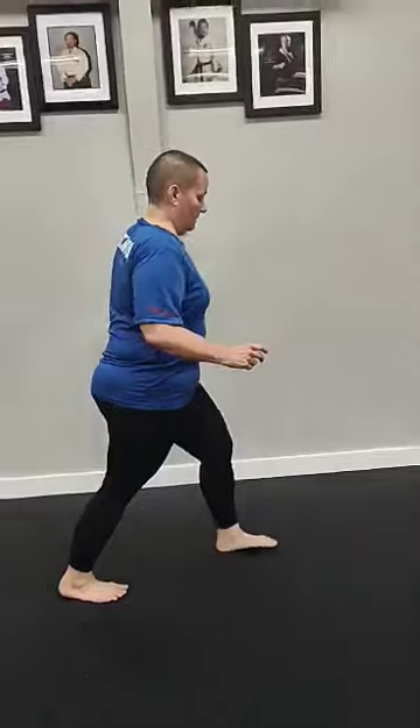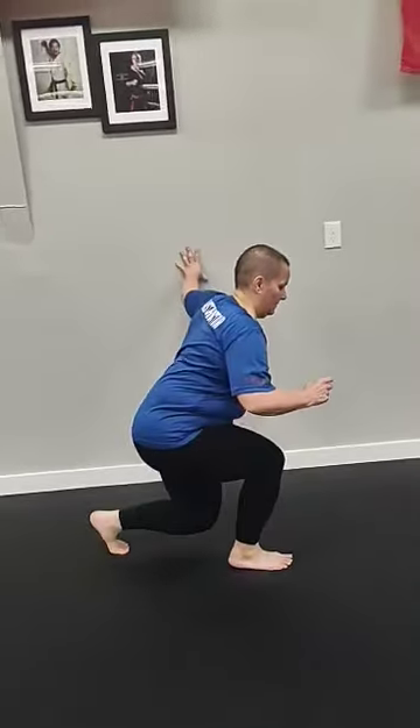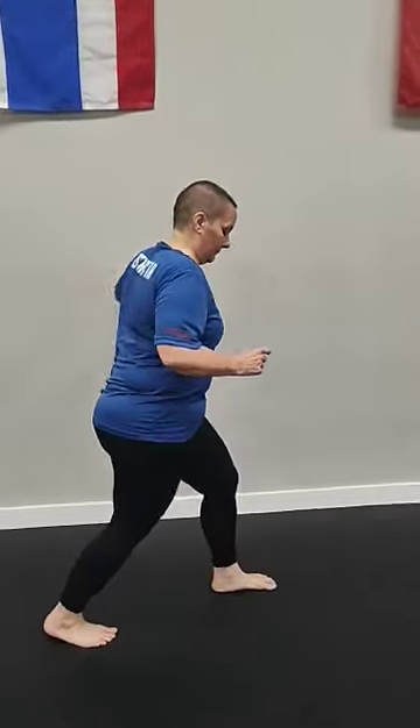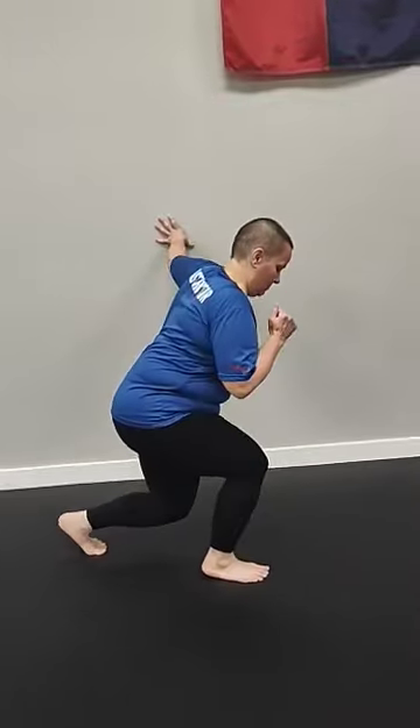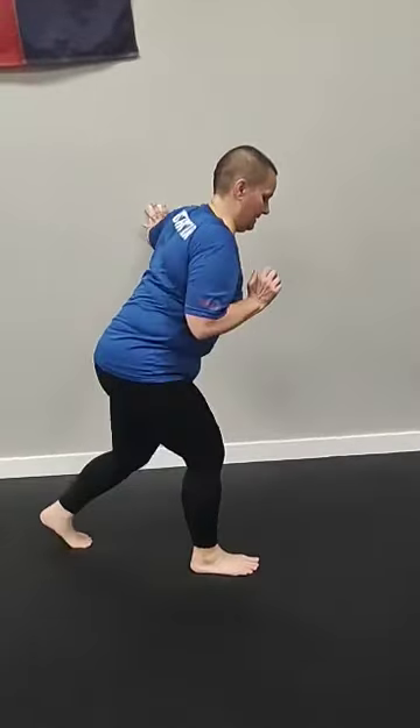Bottom line is, when we get a bone spur or some problems with the tendon or ligament in the knee or the foot, we have to rehab that thing. Jennifer did what she was told by her doctor. She rested the appropriate amount of time, then she did physical therapy exercises at home. We are two months out from her foot surgery and about four months out from her knee surgery, and she's doing some things.